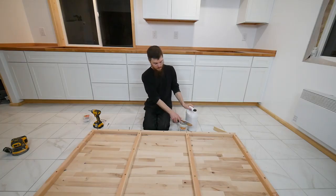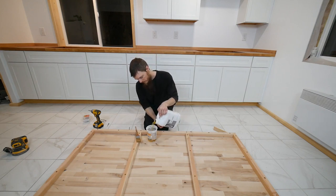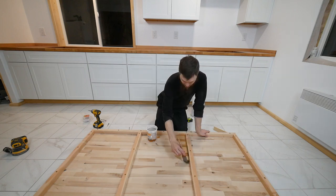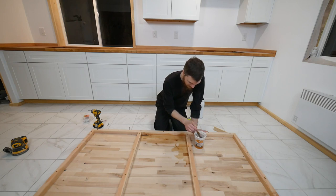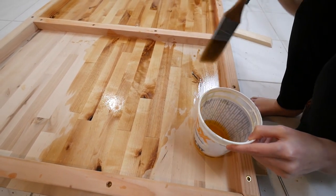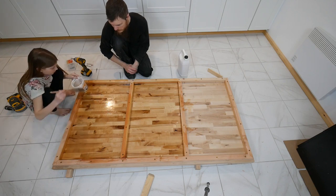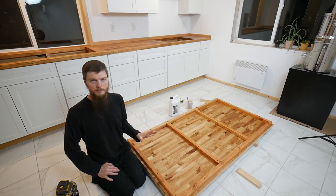Now I'm going to coat the bottom with oil before we attach the legs and flip it over. I'm doing this so that the bottom and top are both sealed. If one side was left raw, I think it has more of a tendency to bow. So we got the whole bottom oiled and it's looking really good. It's finally time to put the legs on.